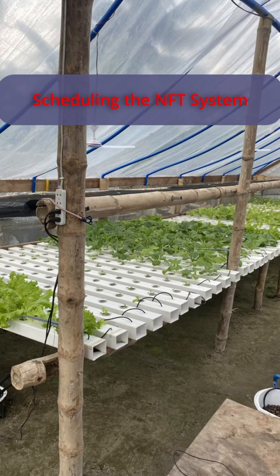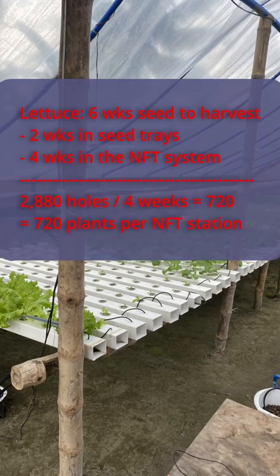How do we schedule our NFT system? It takes six weeks from planting to harvest. The first two weeks the plants stay in trays, so we need to plan for four weeks in the NFT. We have 2880 holes divided by four, which equals 720 plants per week.